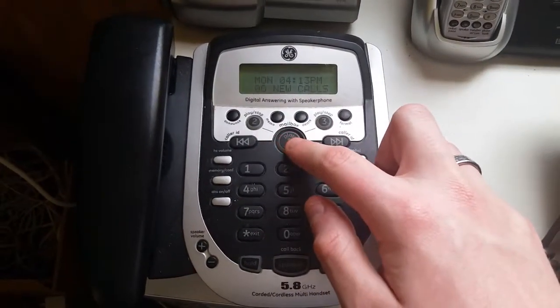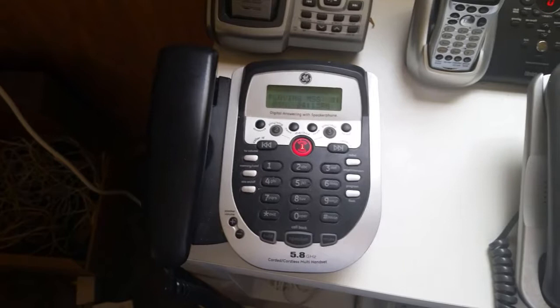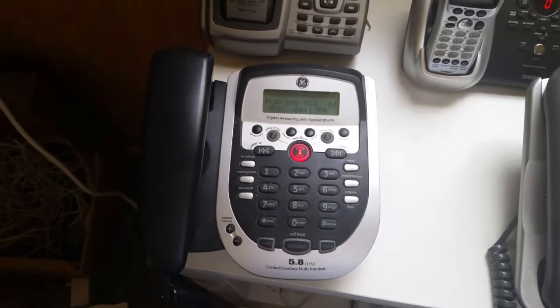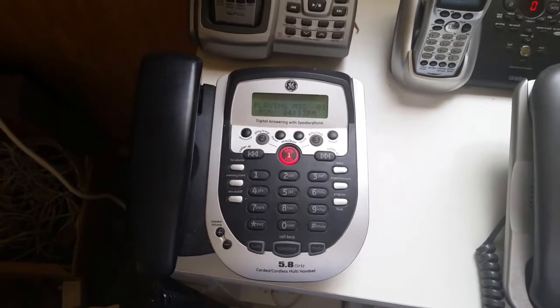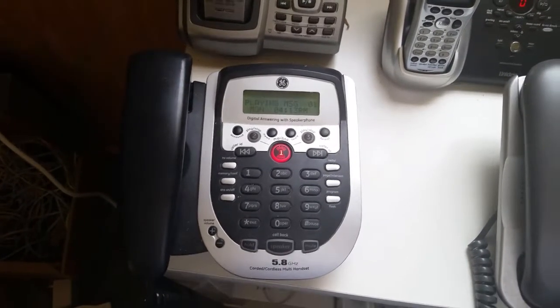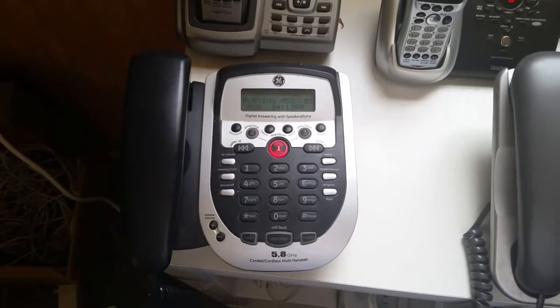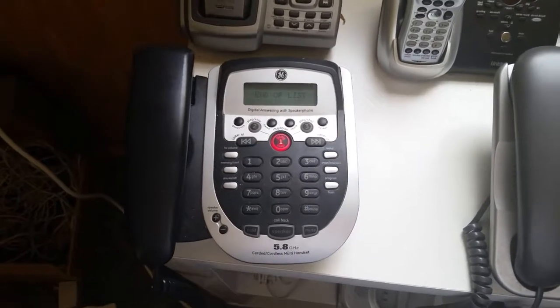Now let's press the play/stop button. [Device]: Mailbox one. You have one new message. New message one, Monday, four thirteen. [Playback]: Testing, testing, one, two, three, four, five, six. Thanks, this is a test recording. End of new messages.